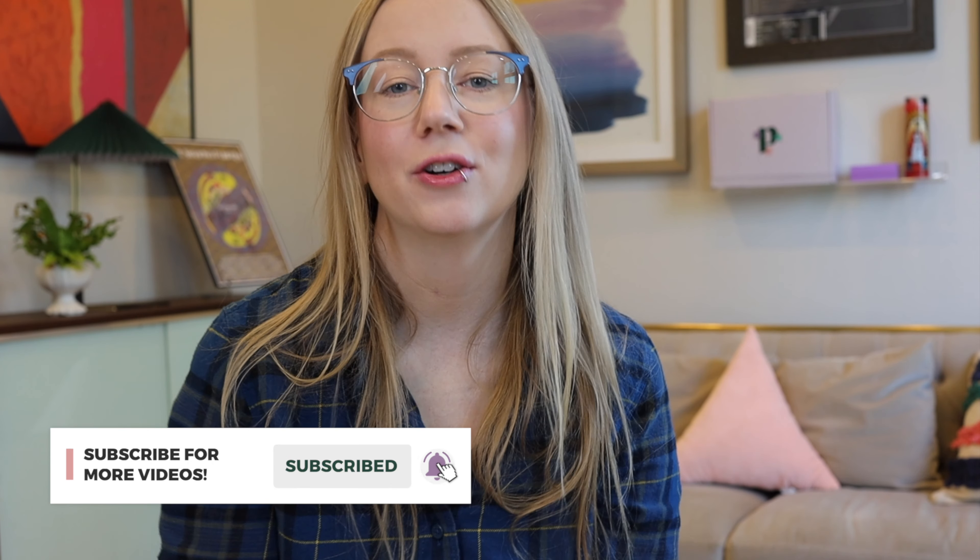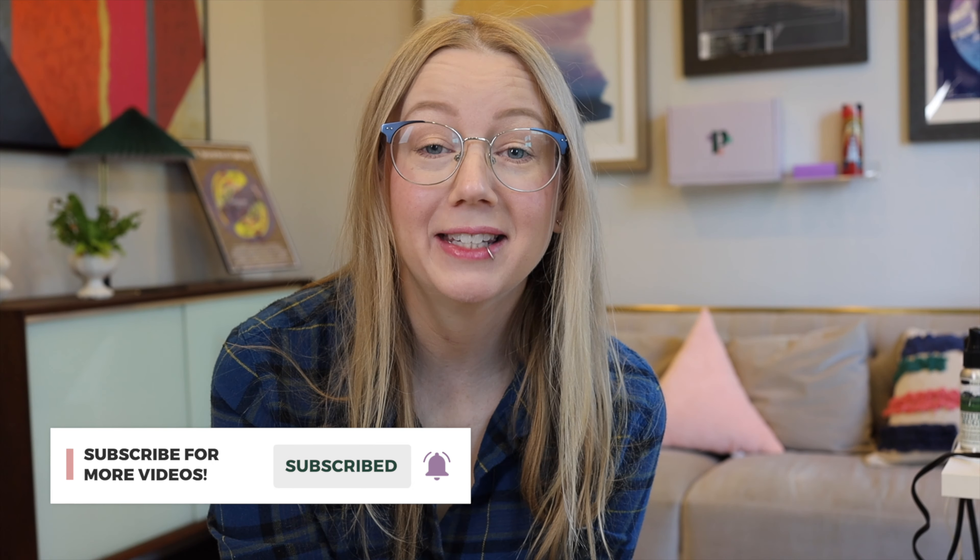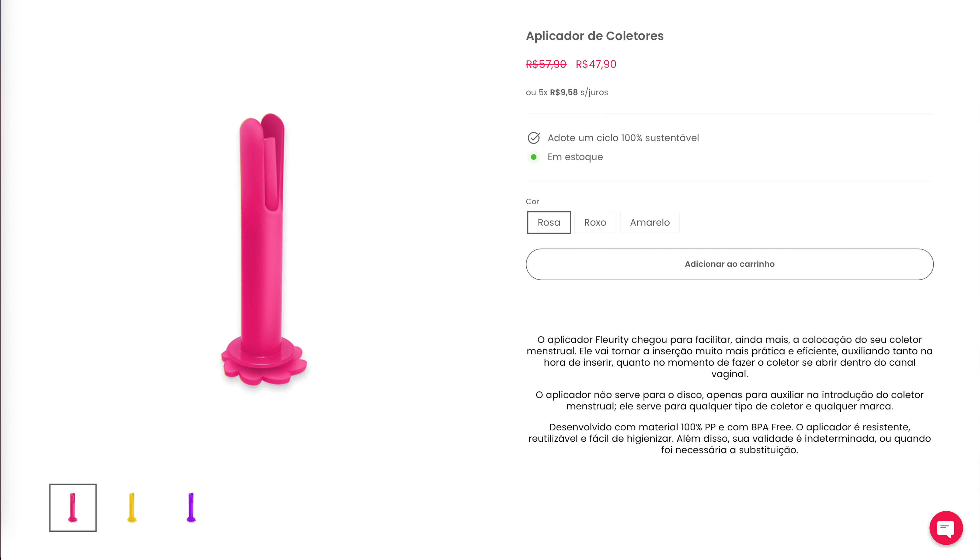Don't forget to hit the subscribe button and turn on notifications. Believe it or not, it's actually very hard to find menstrual cup applicators in the U.S., so I had to go through quite a few hoops. I found a brand called Flority, and they have a few different websites — one was in Brazil — so I asked if I had any followers in Brazil, and I did. I had tons of people respond willing to become a middleman to purchase this product on my behalf and ship it to the United States, because none of the places I could find this applicator shipped directly to the U.S.